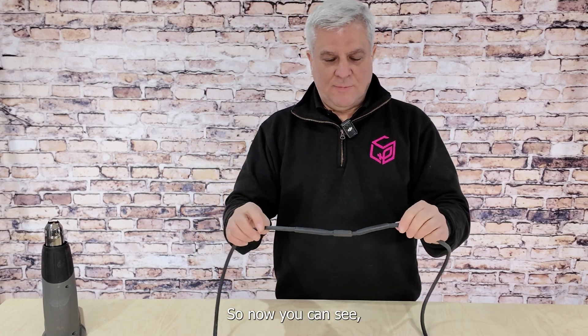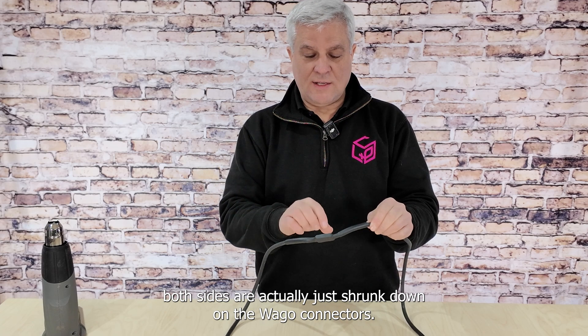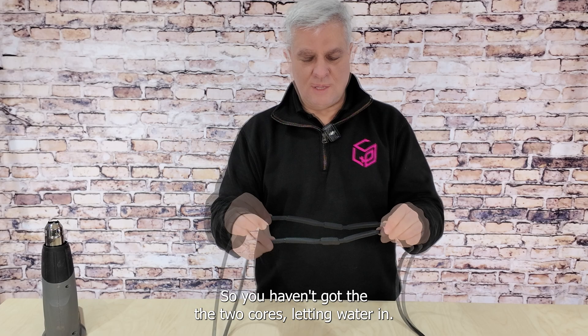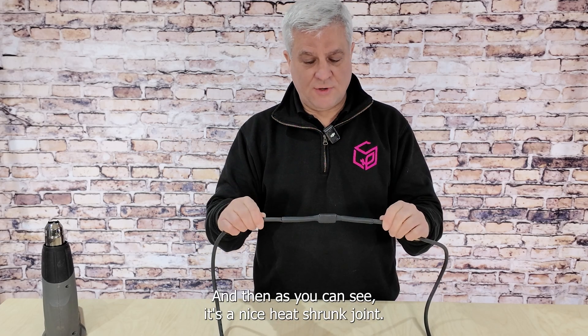Now you can see both sides have shrunk down onto the Wago connectors. It's adhered to the actual rubber cable so you haven't got the two cores letting water in, and as you can see, it's a nice heat-shrunk joint.